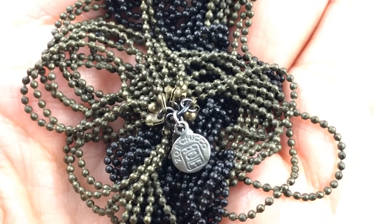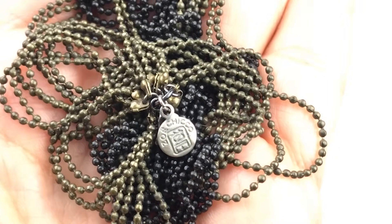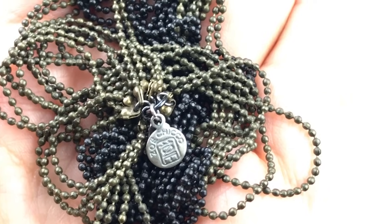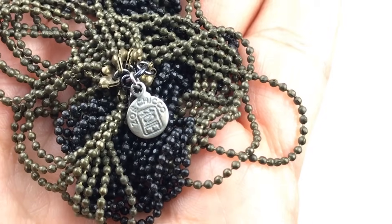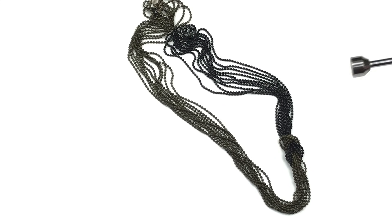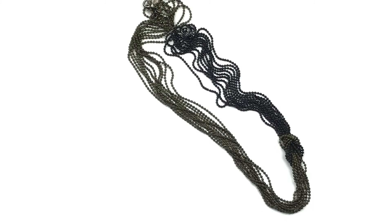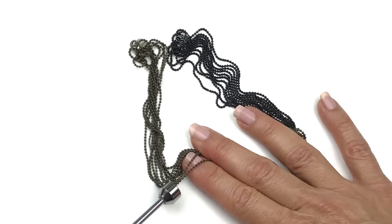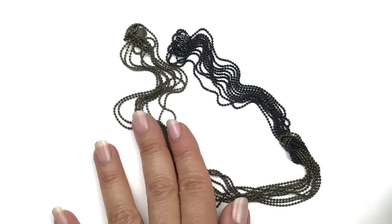Holy cannoli, that's Zoe Chico. That is a designer necklace. Oh my gosh guys, stop what you're doing. Pause this video and look up Zoe Chico. Oh my gosh, I can't believe it. I'm putting this back down in order to get the magnet on it. The one part is not magnetic, but the browner chain is magnetic. That's interesting.